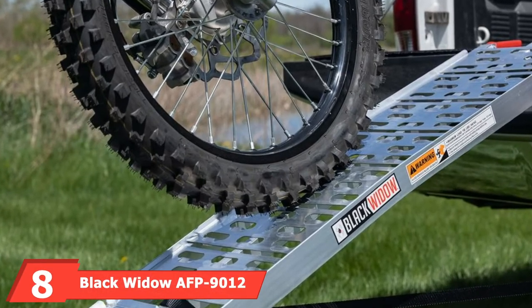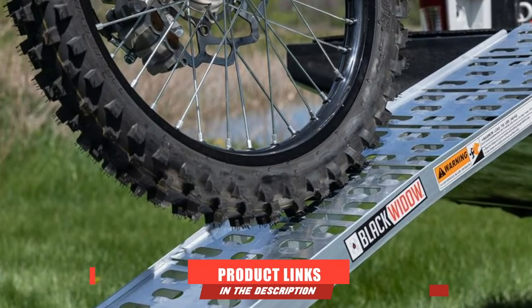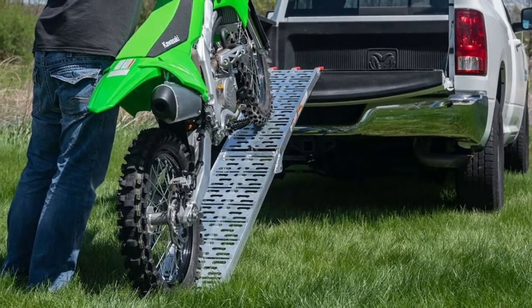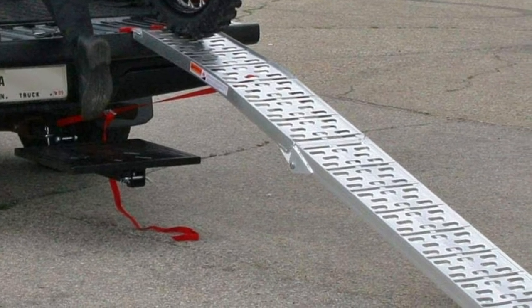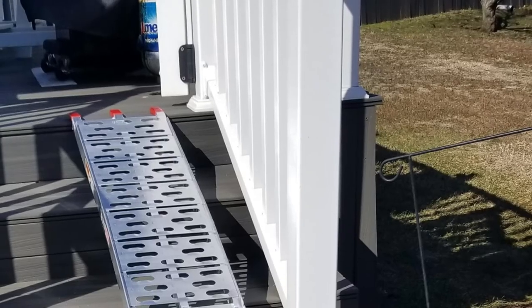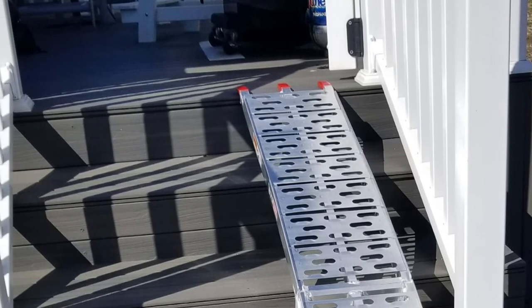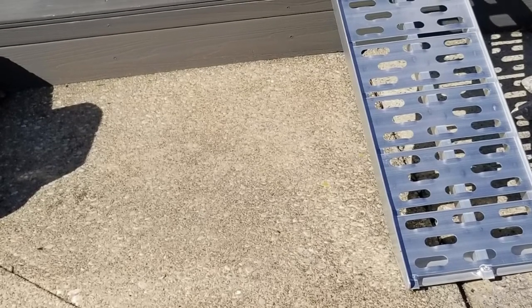The number eight position is held by another Black Widow AFL-9012 model — a single runner ramp dirt bike loading system. If you're looking for a loading ramp that's easy to use, then this is the one to get. The weight capacity is one of its key selling points. This lightweight ramp can take loads up to 750 pounds with ease, making it usable for heavy rides like the Harley. The aluminum build doesn't just offer high load capacity — it also provides long service as it handles weather conditions well. You can leave it in the open without worrying about it getting rusted. The ramp plate has a grippy surface that makes taking bikes up and down from the truck easy, with no risk of slipping from the platform.